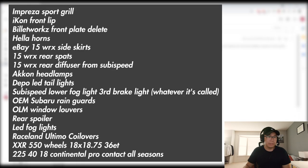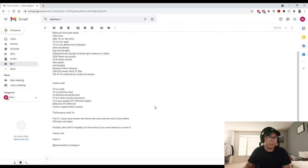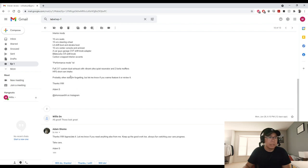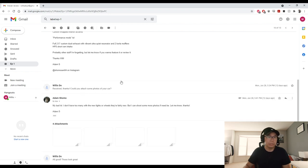Up next we have Adam's car. I've met up with him a couple times, he's bought a few of my parts, and I've definitely seen his car come a long way. Shout out to you, thanks for always supporting the channel. His mod list includes an Iconic Motorsports front lip, sport grille with a horn, side skirts, aftermarket taillights, WRX seats and steering wheel, a couple other interior bits, a custom dual exhaust, and a short ram intake. Instagram at Shomo Sony.